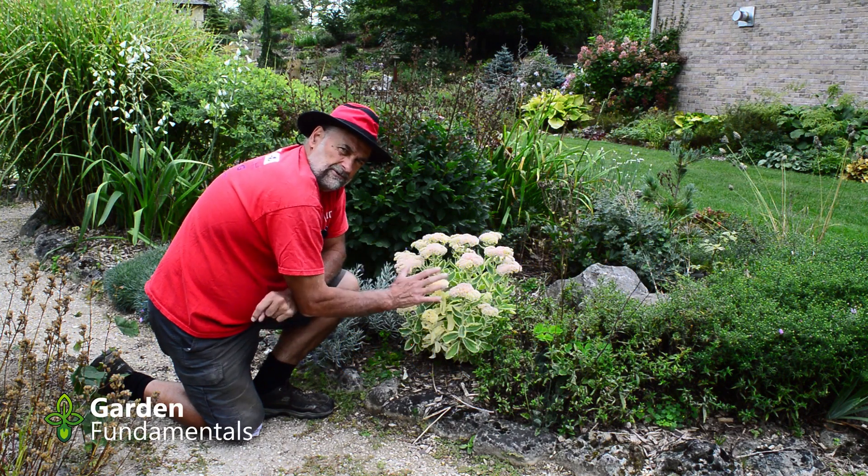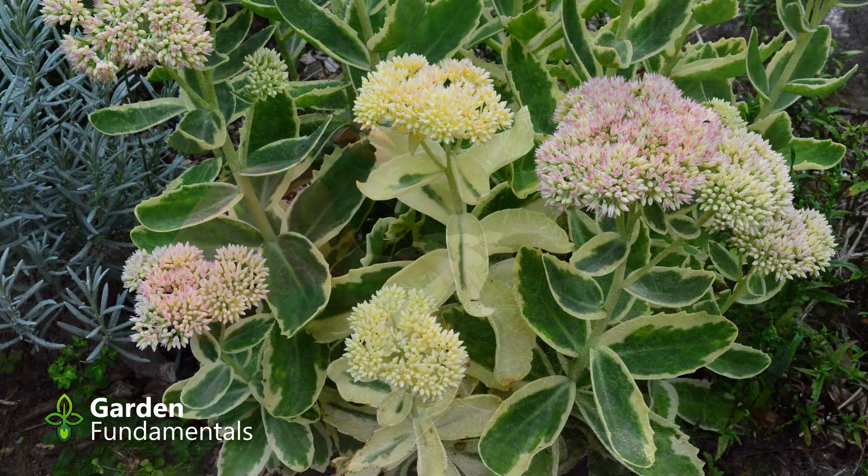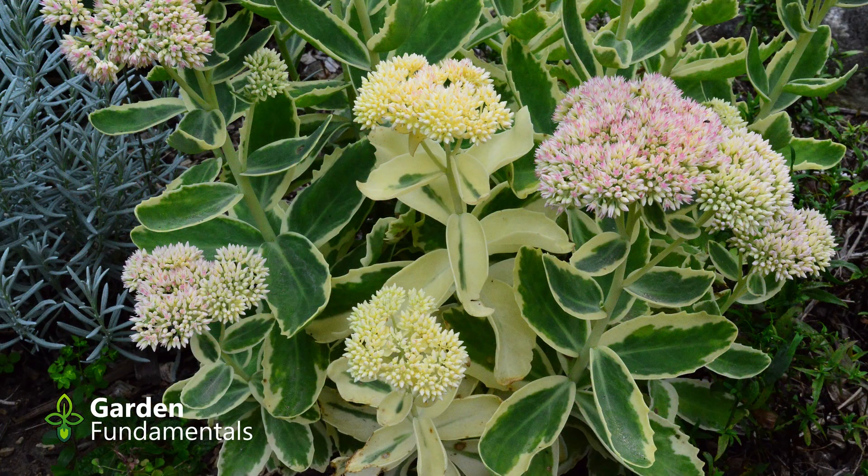Here's another example of a type of reversion — it's kind of a reverse reversion. This sedum naturally has leaves that are dark green in the center with a lighter edge. That's the normal coloration of this one.